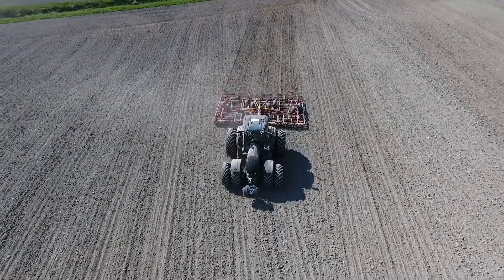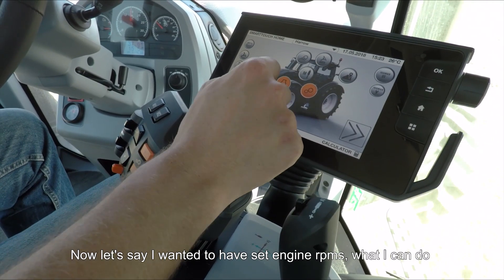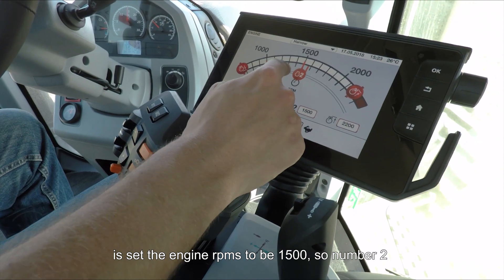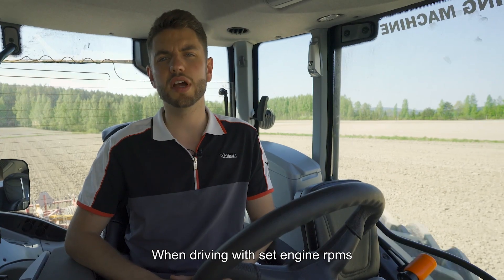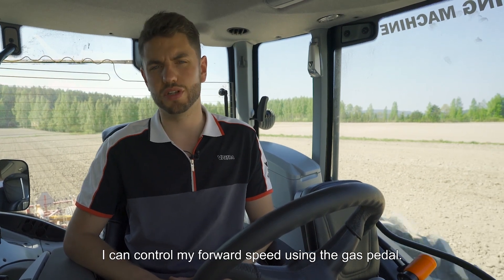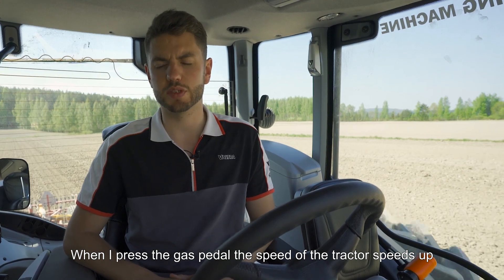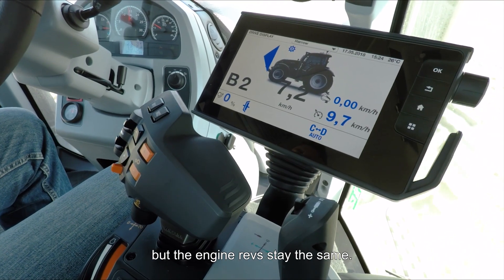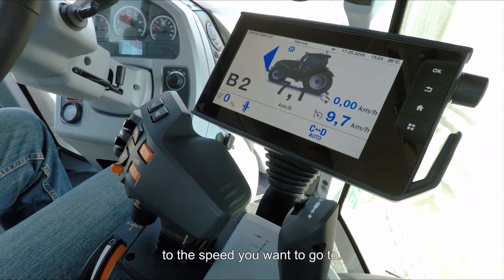Now, if I wanted to have set engine RPMs, I can set my engine RPMs to 1500 — that's number 2. When driving with set engine RPMs, I can control my forward speed using the gas pedal. When I press the gas pedal, the speed of the tractor increases but the engine revs stay the same. It does this by automatically matching the gear to the speed you want to go.